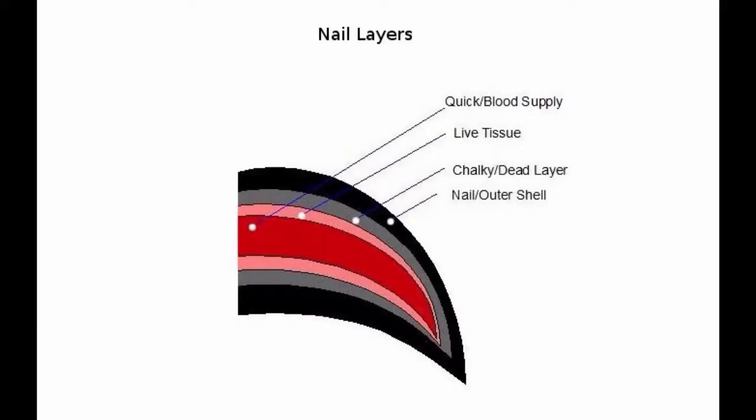The first layer is the quick. This is the blood supply of the nail and is the layer that bleeds when we cut into it by accident.